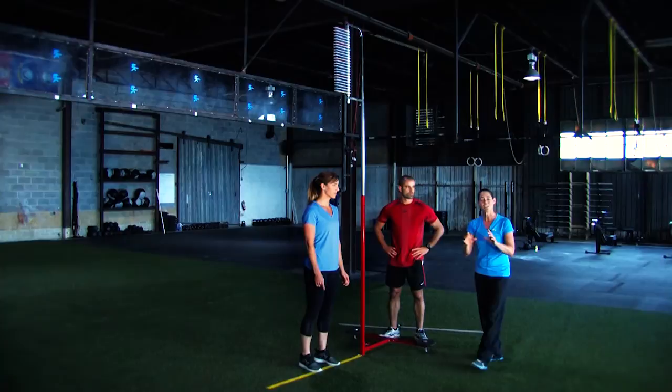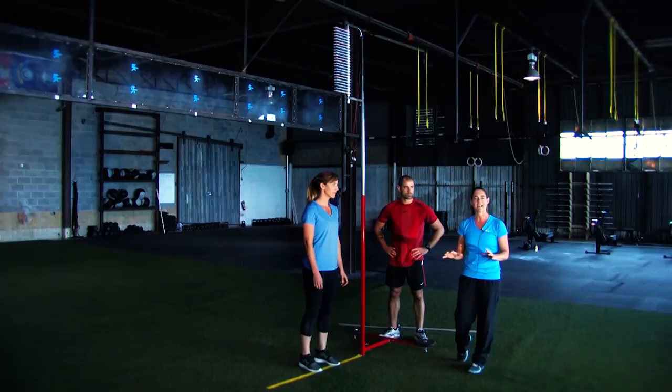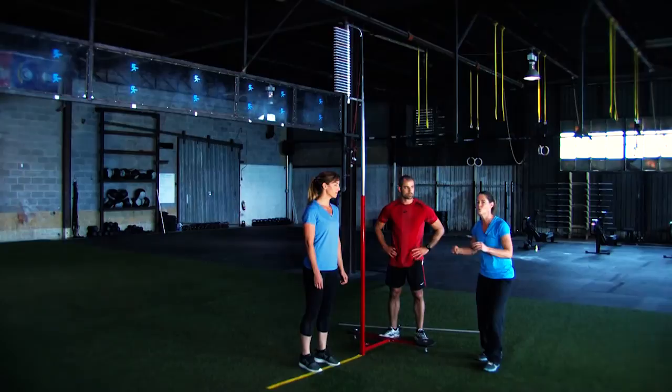Here's a little tip as well. Last year we saw a few people going down into their countermovement in that athletic position at the bottom, but holding it at the bottom — that's going to dissipate all of your elastic energy. Once you get down into that nice lower position in the athletic position, you want to explode right out of that into your jump.